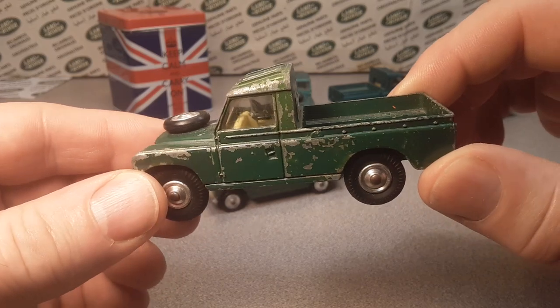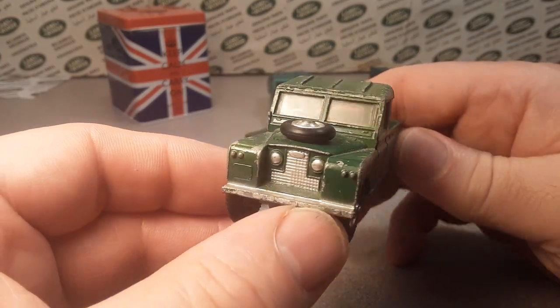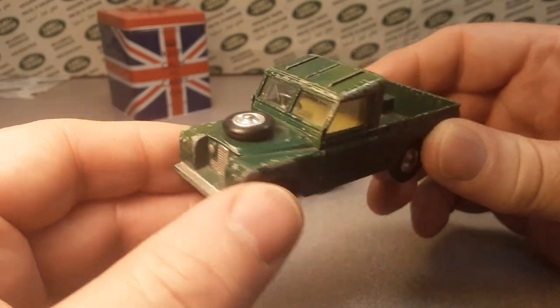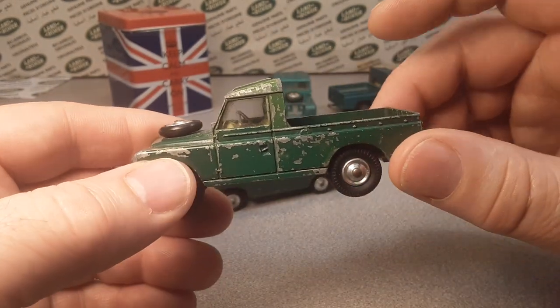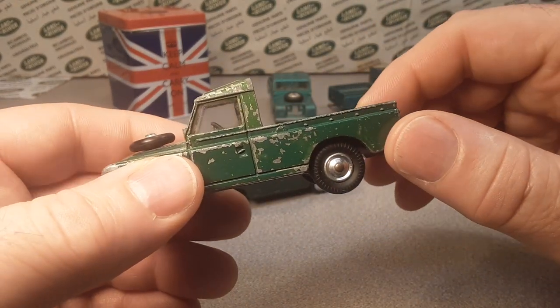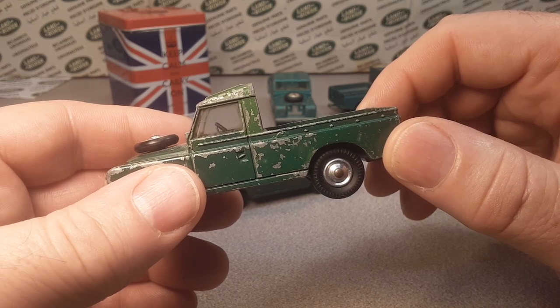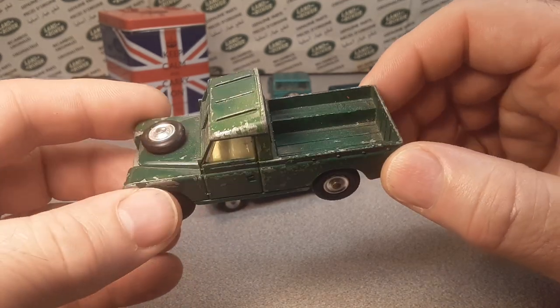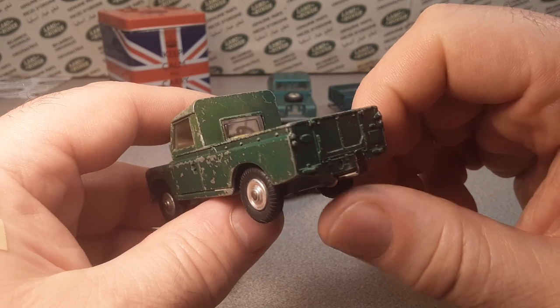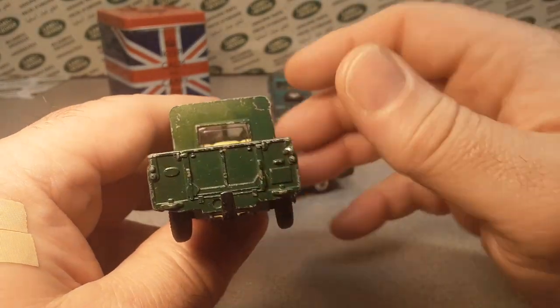They are a right-hooker. You guys all know the Corgis. This is a Series 1 with eggs on the grill. It comes with a tan tilt with the logo on the side — L-E-P-R-A, 'Lepra.' I'm not really sure what Lepra is — you guys can comment down below and tell me.